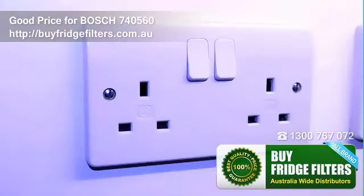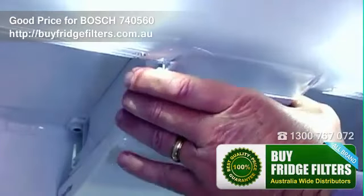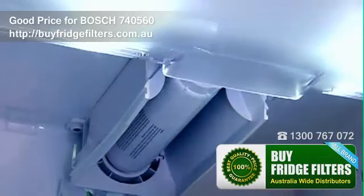To change the filter, firstly unplug the appliance and disconnect the water supply to the fridge freezer. Remove the filter cover and be aware that there may be water pressure in the system.